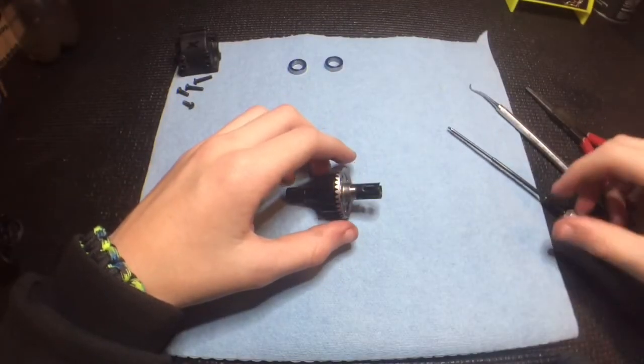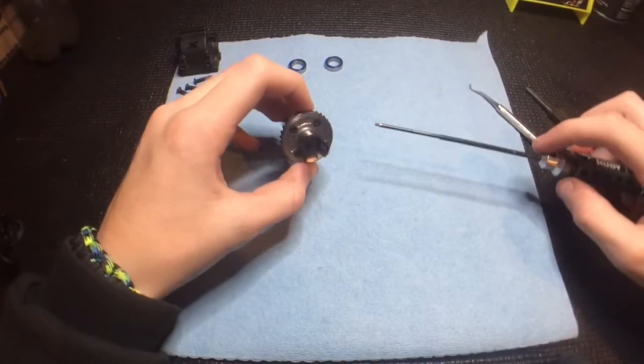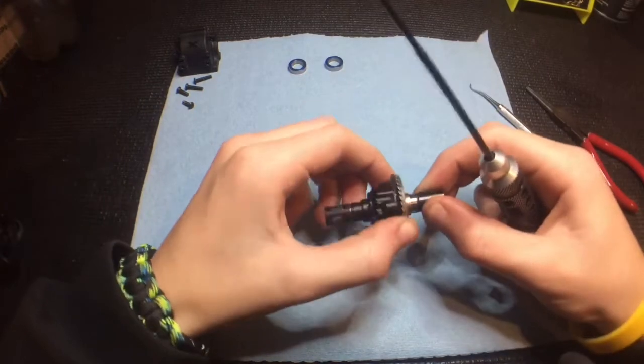Hey guys, DCRC here. Today we're gonna show you guys how I rebuild my XP4 gear diffs.